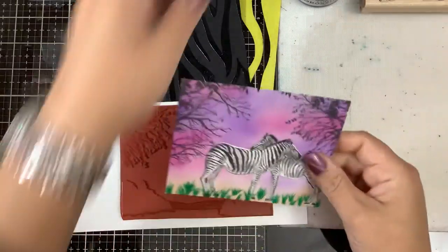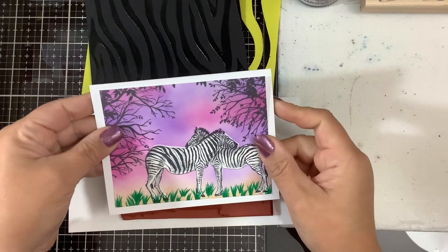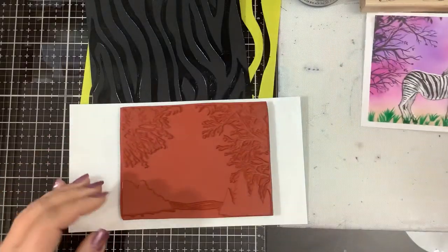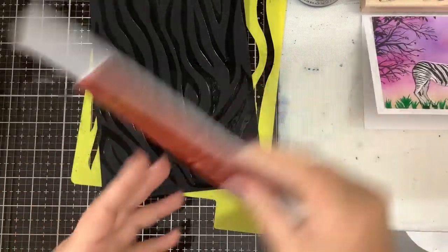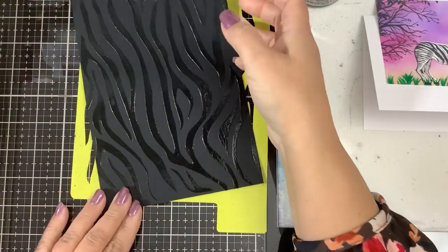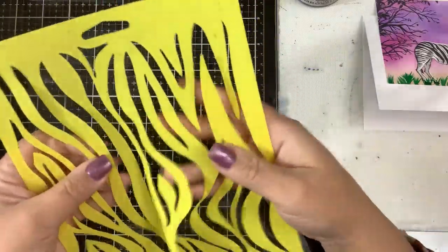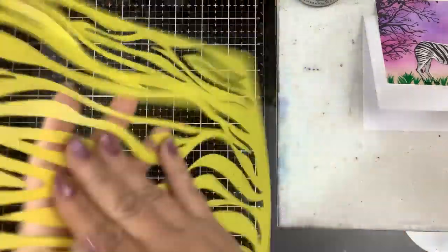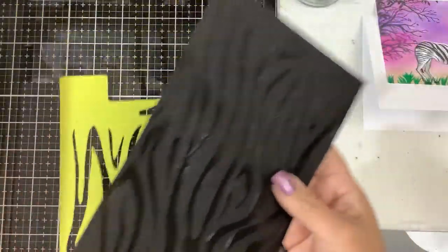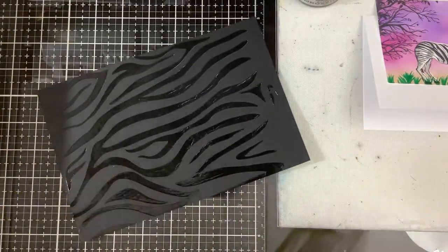It was looking good, but I felt it was kind of boring and I wanted to put some kind of background on here — so that's where this next part comes into play. I found this stencil; it came in a three-pack and I think they were all animal print. I sprayed some Pixie Spray on the back of it.